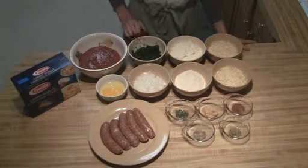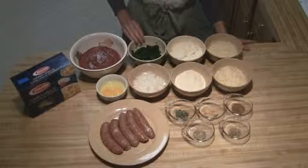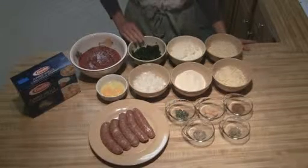I've got one package of frozen spinach that I have defrosted. You're going to want to make sure you drain it to get all the water out, otherwise it will make your shells a little bit runny.